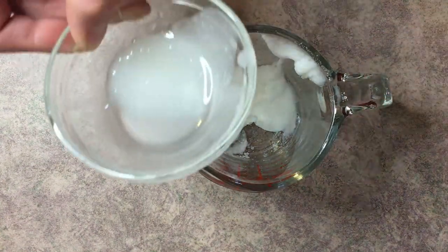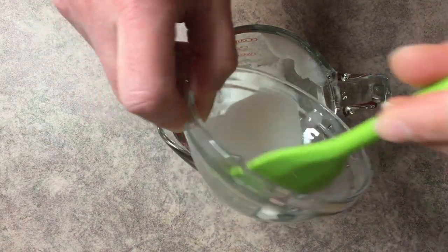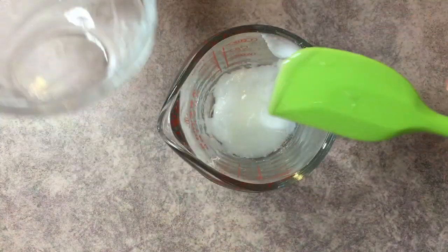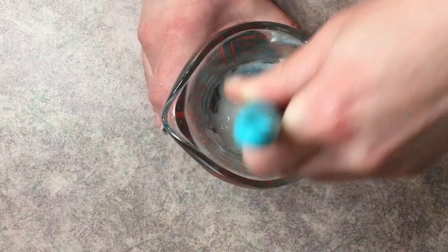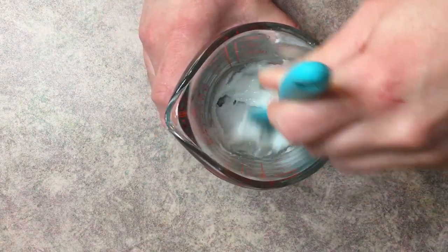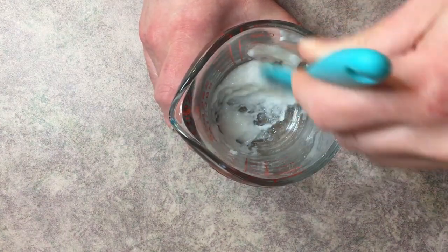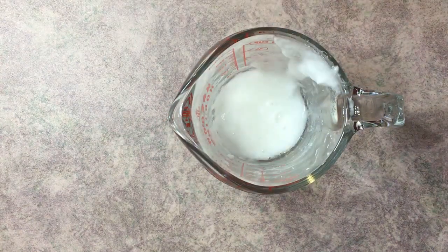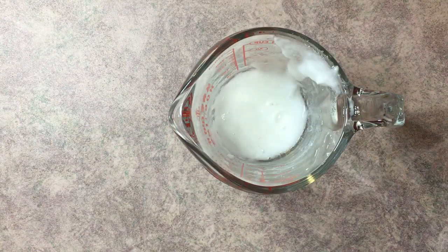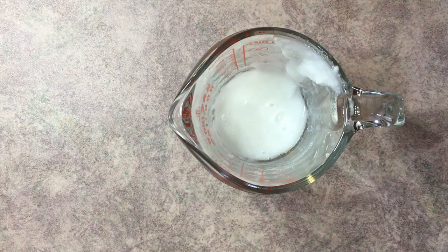Now that the surfactants are all mixed up, take your Phase A ingredients and add them in with the surfactants, then give it another mix. When we mixed together our Phase B ingredients, we did leave out one ingredient — the distilled water — so go ahead and add it now.